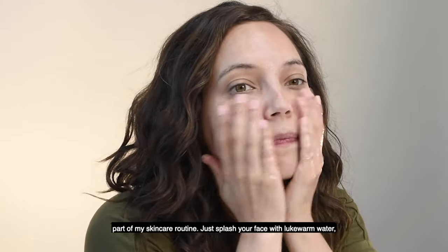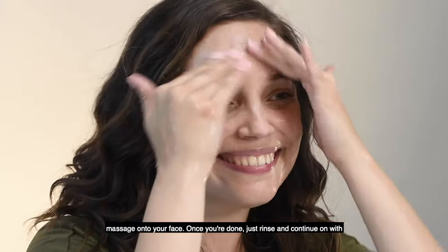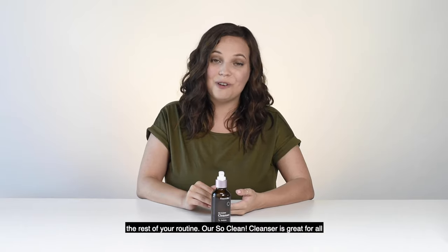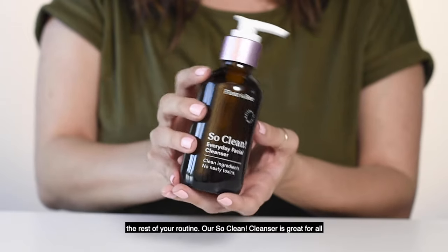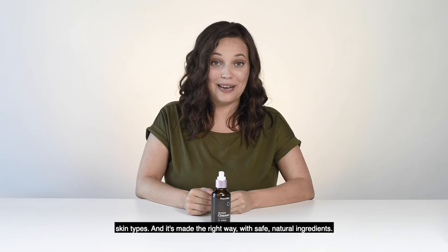Just splash your face with lukewarm water, pump a small amount of cleanser onto your fingertips, and then gently massage onto your face. Once you're done, just rinse and continue on with the rest of your routine. Our So Clean Cleanser is great for all skin types, and it's made the right way with safe, natural ingredients.